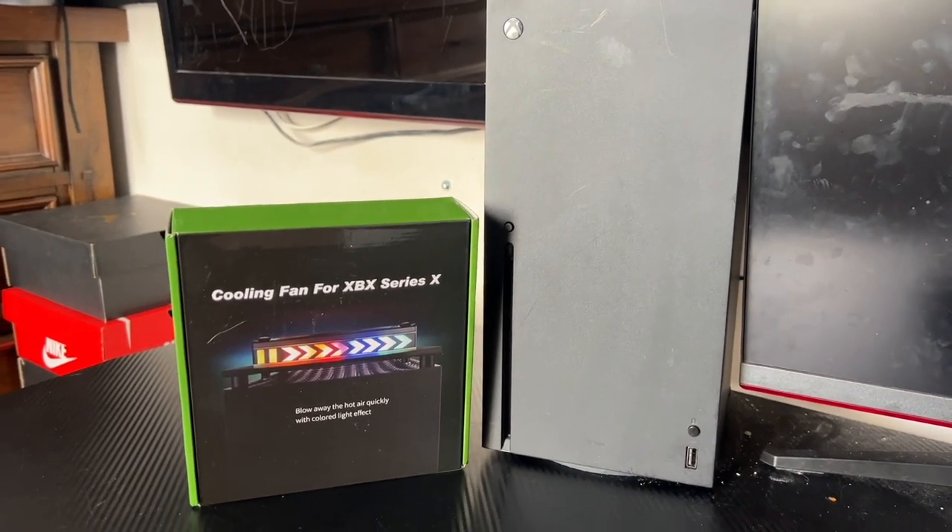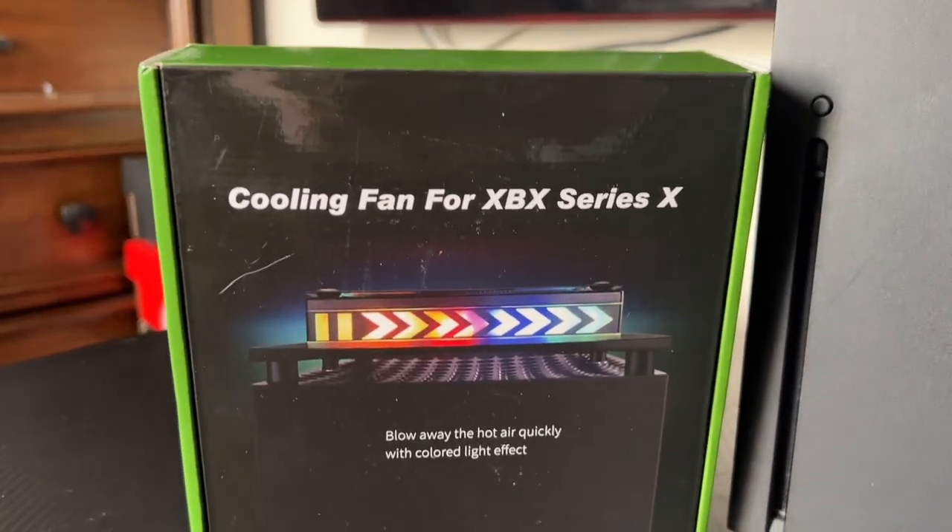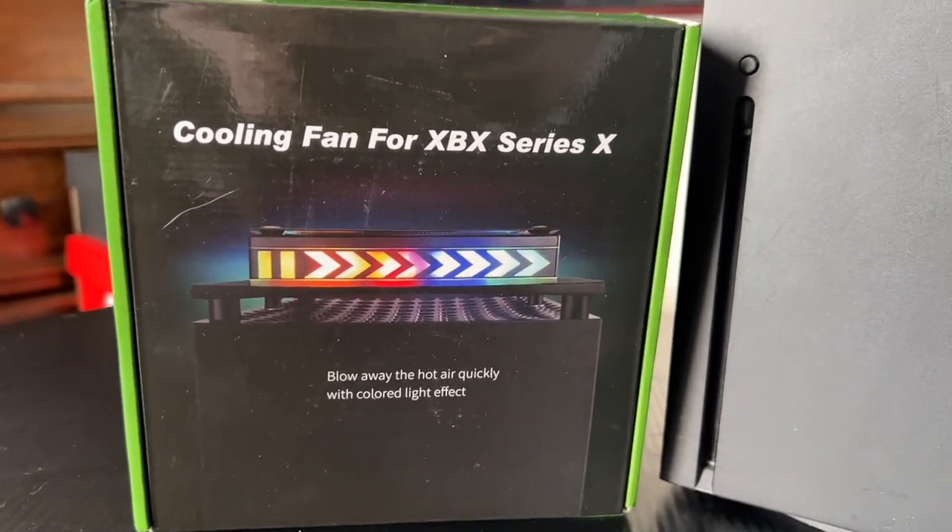Welcome back to 4K Tech. In this video, we're going to show you how to use a cooling fan for your Xbox, and this is for the Xbox Series X.